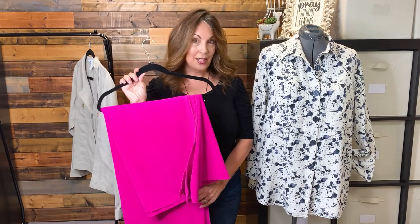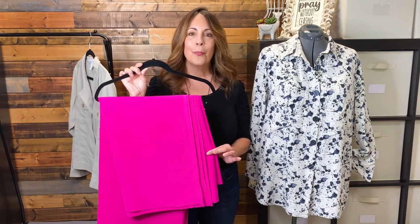One other trend that's happening this fall is bright colors. Don't be afraid to use a bright color when you sew a shacket. Here are 10 patterns that you can use to sew your own shacket.